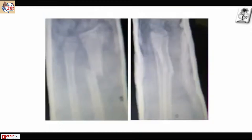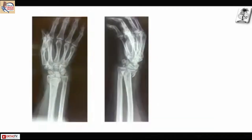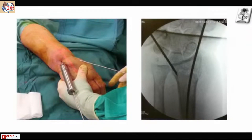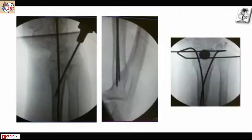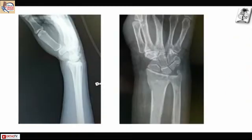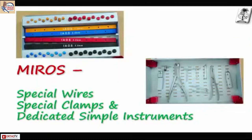This is a distal radial fracture, reduced, and you can see that the slides are from Dr. Mario — I've taken his permission to use them. You can see him putting the wires in, entering and going the full length, and that is the final locking of the system. That is the end result. Now coming to MIRRORS, it has special wires.